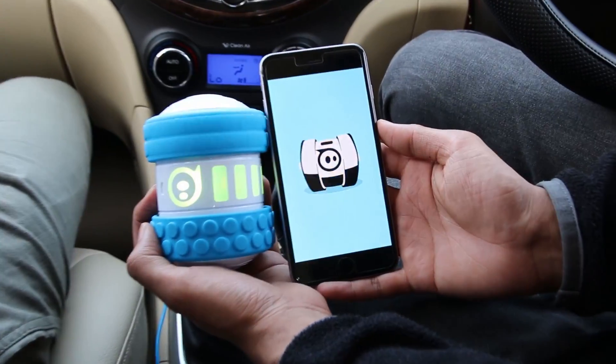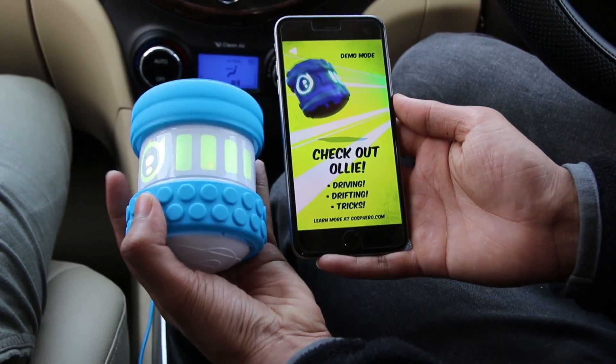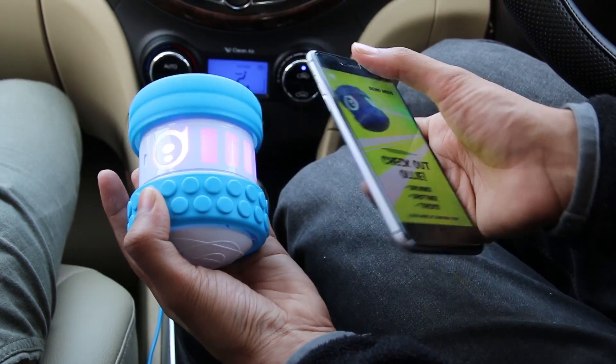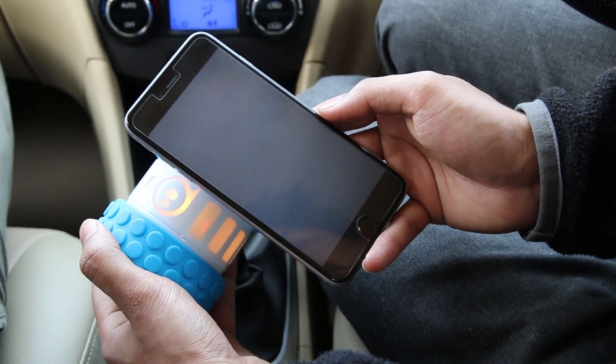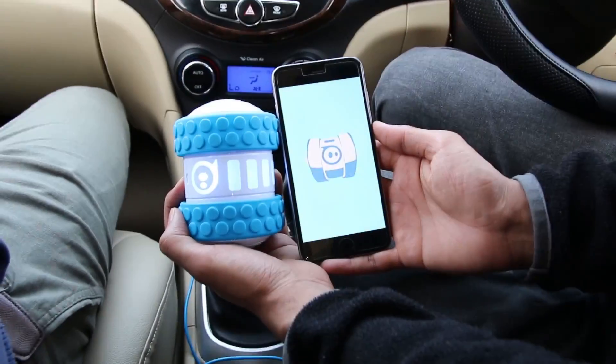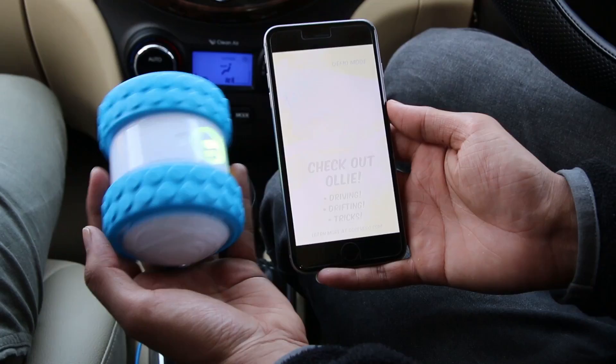Now let's get into the Oli app — firstly we'll try with iOS. But before pairing it with the app, make sure to charge your toy. I'll be back once the firmware is downloaded. And there you go — we're up and ready to play with this toy. Let's enjoy!